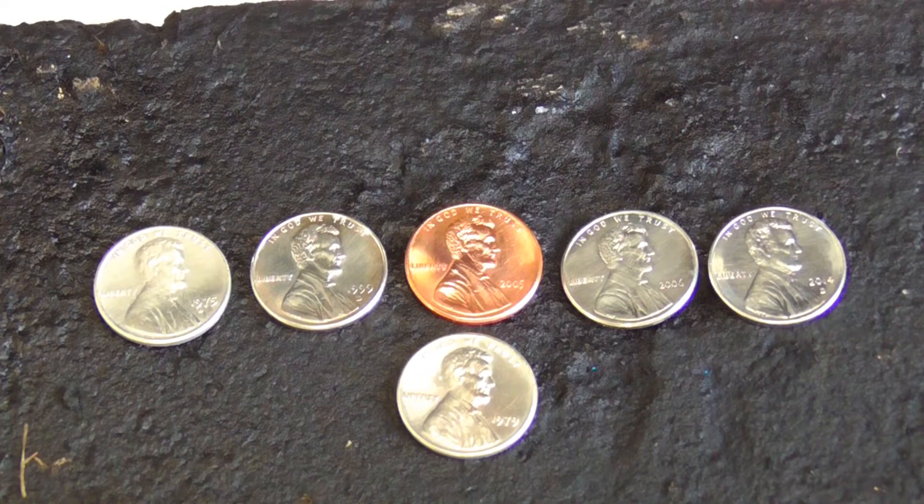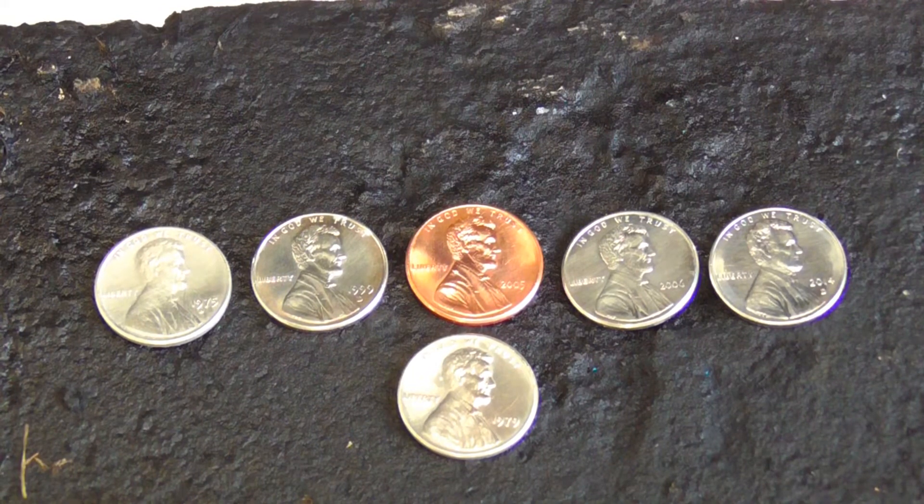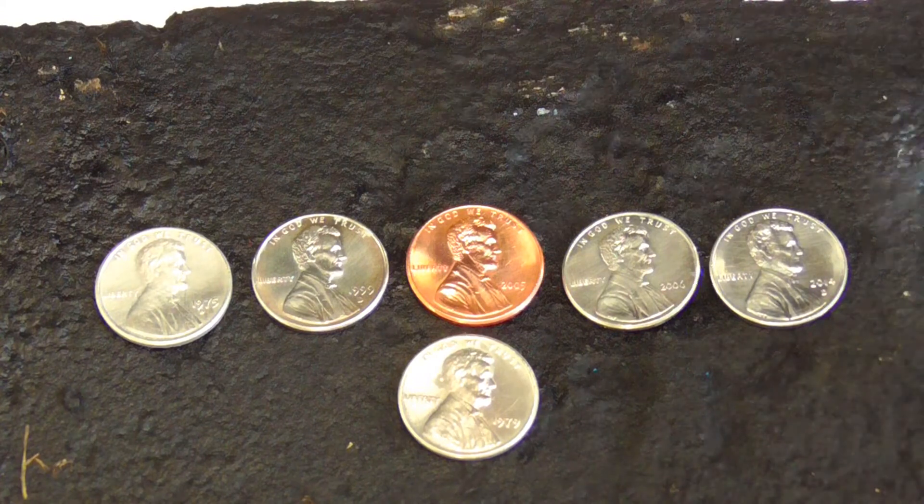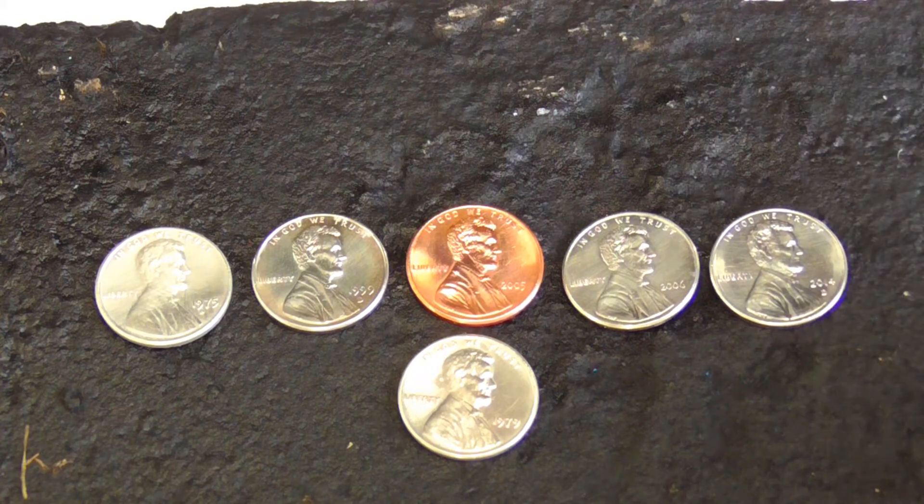In a previous video, I showed how to coat pennies with zinc. This also gives a silver colored coat, but the coat of zinc wears off in just a few weeks. On the other hand, this tin coat should last for several years.